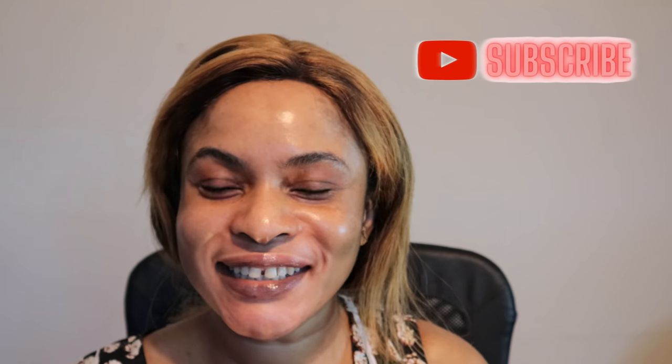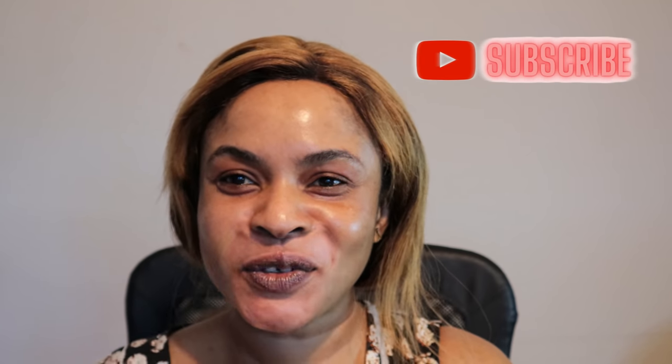Hey guys, welcome back to my channel. My name is Yalee Mom. If you're new to my channel, welcome. If you're a return viewer, extra welcome — come on in, take a seat. Today's video is all about how to create a beautiful eyebrow. I want to show you guys how you can create that beautiful and fluffy eyebrow that will make your makeup stand out, smooth and defined, and would last you all day.